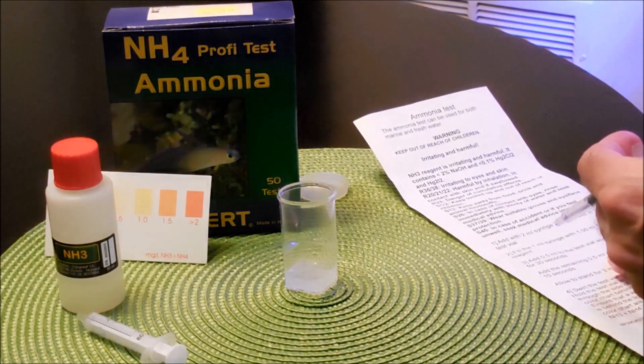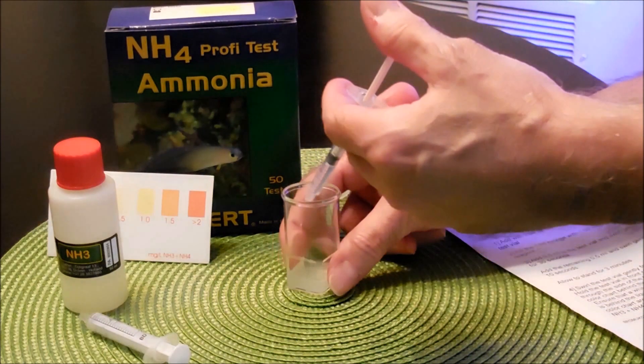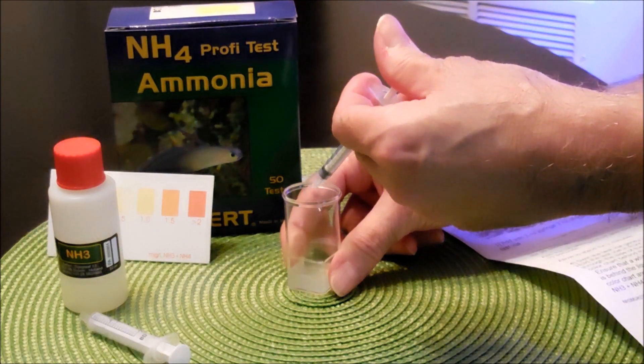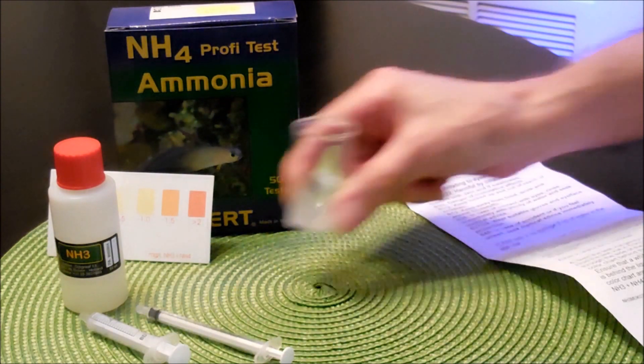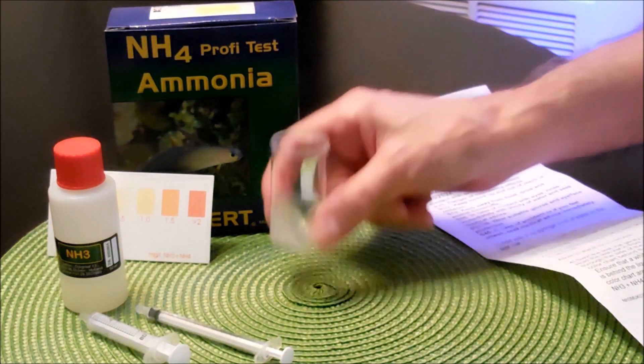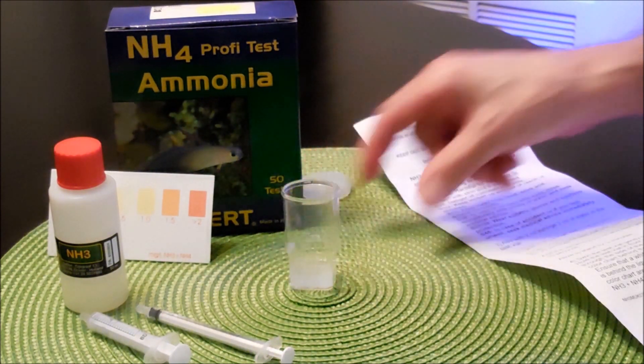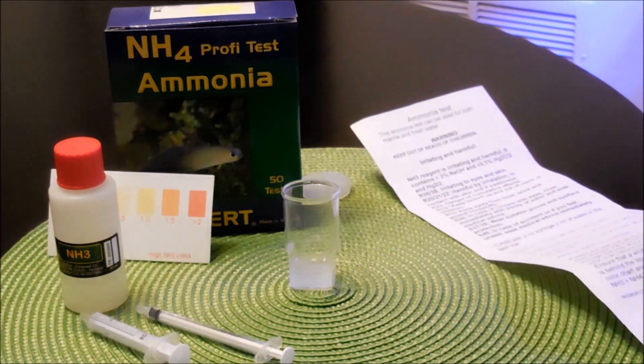And then it says add the remaining 0.5 mL and swirl gently for 10 seconds. There we are. 1, 2, 3, 4, 5, 6, 7, 8, 9, 10. And then it says allow to stand for 3 minutes.